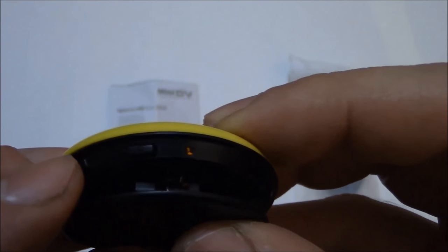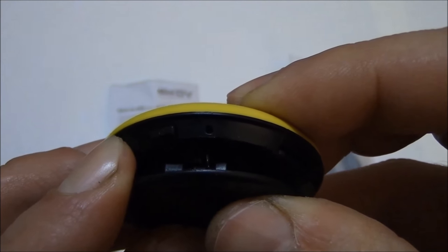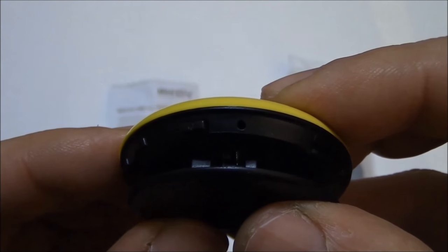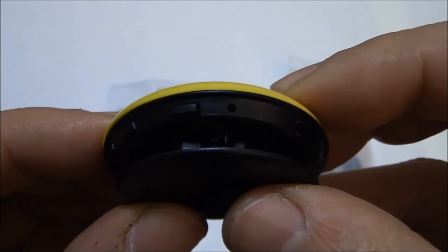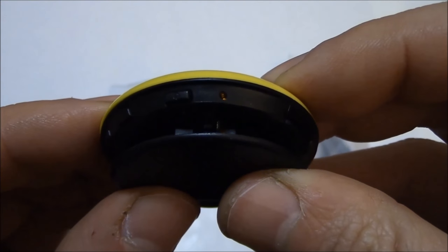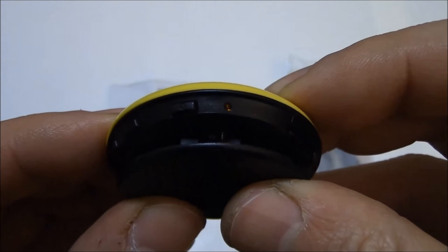To take a video, press and hold down the video record button for about three seconds. The camera flashed several times and turned off, and the camera is now recording video. To stop recording video, press the video recording button again. Video recording has stopped. The file is saved as an AVI file and the camera is now back in standby mode.